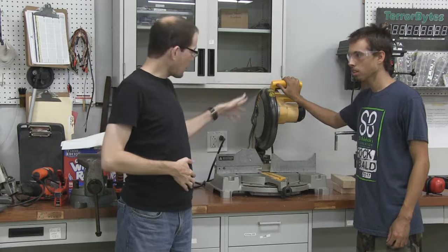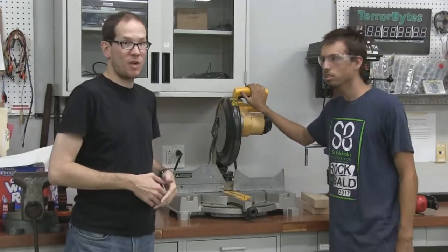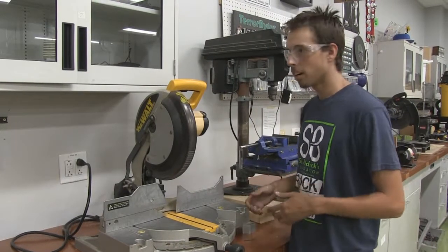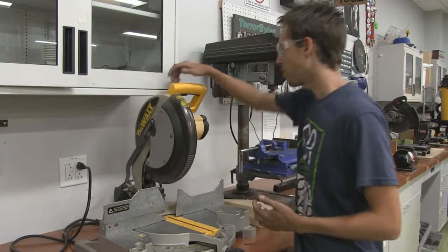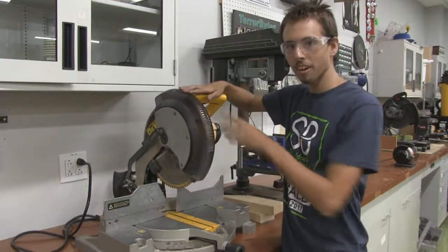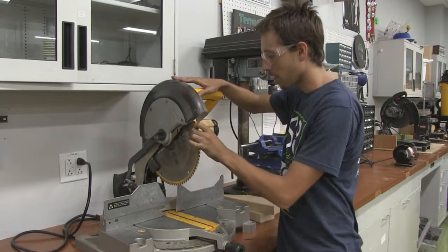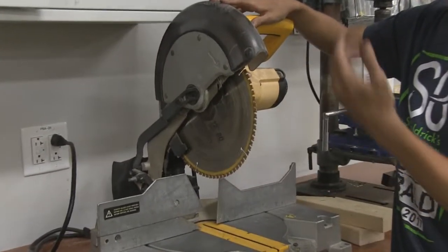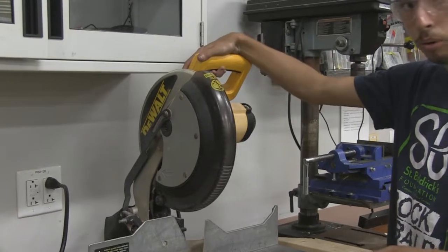Now let's look at a demo of the chop saw — how it works and how to stay protected. Remember the circular saw? The chop saw is very similar in that it has a circular blade, but very different in that it's not a circular saw. When you pull down, the guard lifts — same as with the circular saw, don't pull the guard up especially when it's running. It is currently unplugged. You have your blade here with wood-cutting teeth. Keep your saw sharp because a dull blade is when it will bind and tear. Here's your trigger — it's a hold-down trigger.